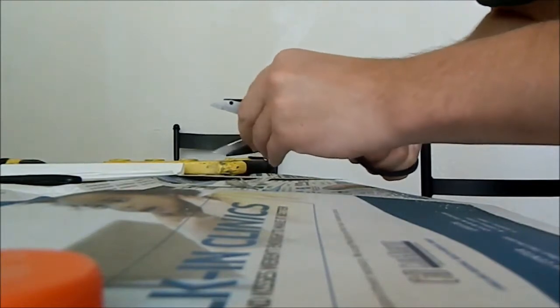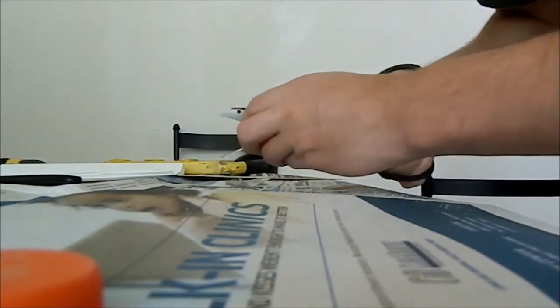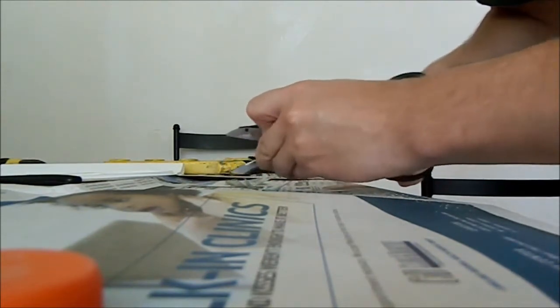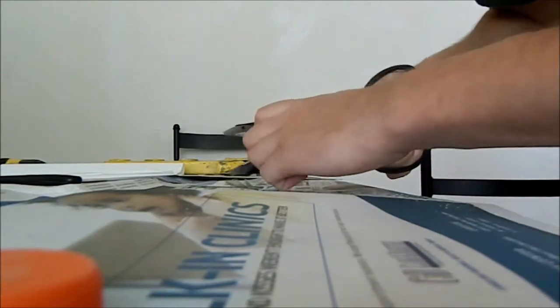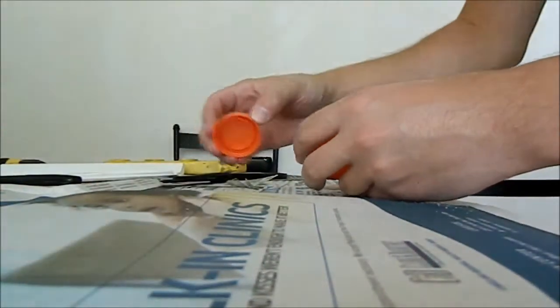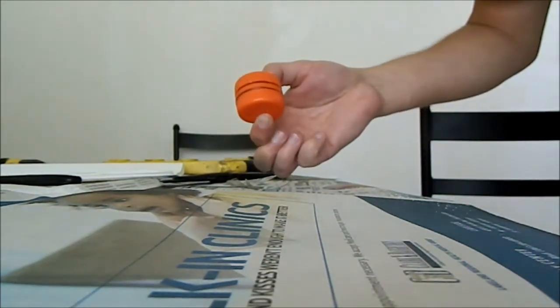You'll probably want to round the tips off just a little bit with some scissors. This way the other cap will fit onto it. Take the other cap and test it out — it fits, so we know it will work.